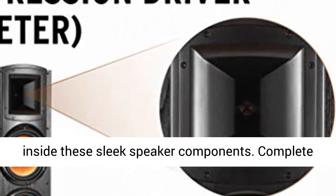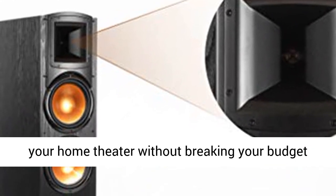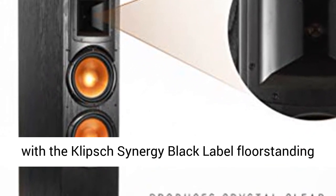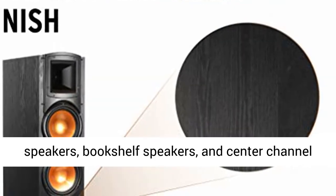Synergy Black Label speakers are designed to give you an amazing sound stage with the latest technology inside these sleek speaker components. Complete your home theater without breaking your budget with the Klipsch Synergy Black Label floor-standing speakers, bookshelf speakers, and center-channel speaker.